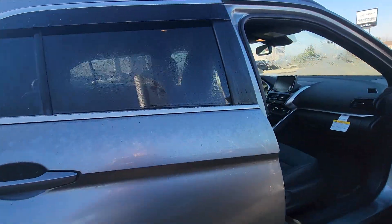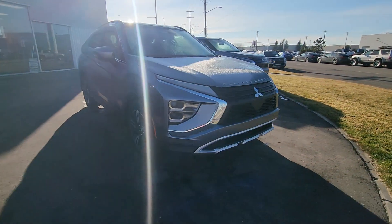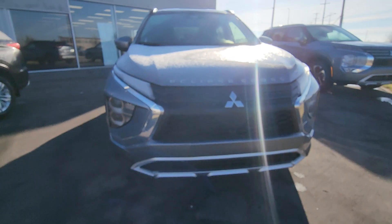Just wanted to give you a short little video of this Eclipse Cross. There you have it — love to invite you into the dealership. That's Neal Cross Mitsubishi. Talk soon.